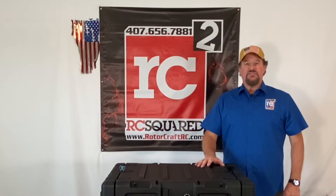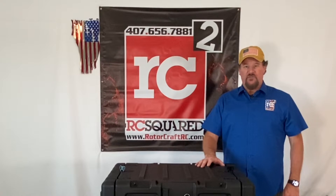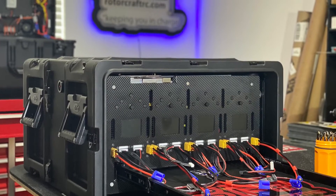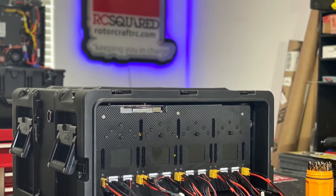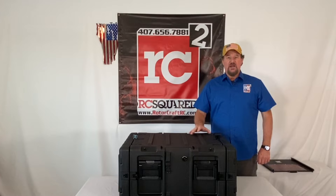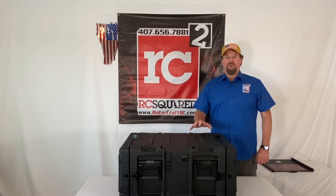Good afternoon, my name is Joe Cashwell with Rotocraft RC. When we designed this charging solution, we had the heavy lift professional, military, government, and first responders in mind. We thought about what they need to keep their equipment going with reliability.